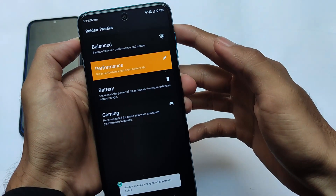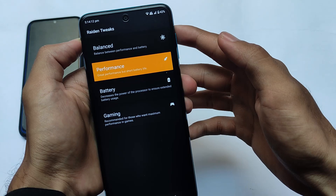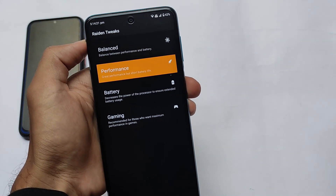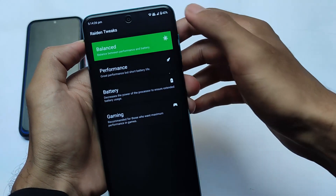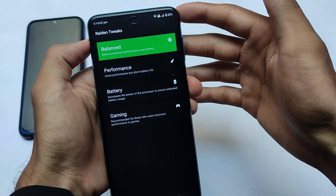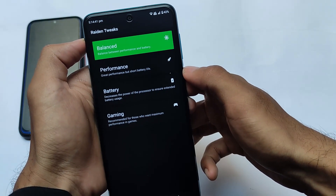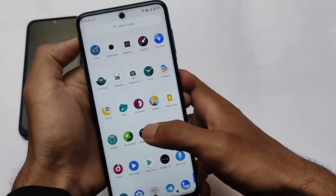Balanced, performance, battery, gaming — these are four profiles you get by default. If you choose performance, you will get better performance but it will affect battery life. The balance mode automatically balances performance and battery life, which is the normal one. Gaming mode is for users who always play games on their devices — for example, games like BGMI, Asphalt, and other interesting games.